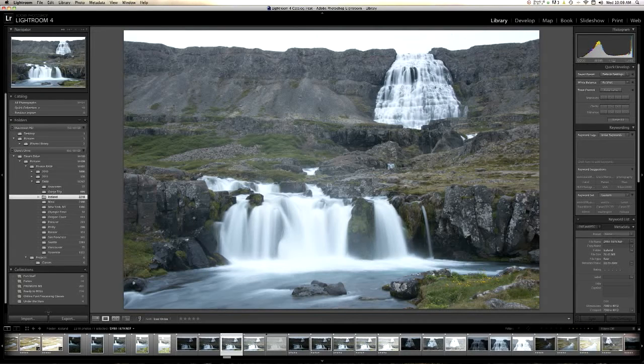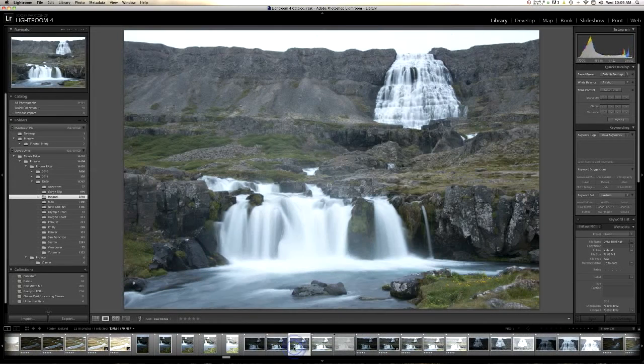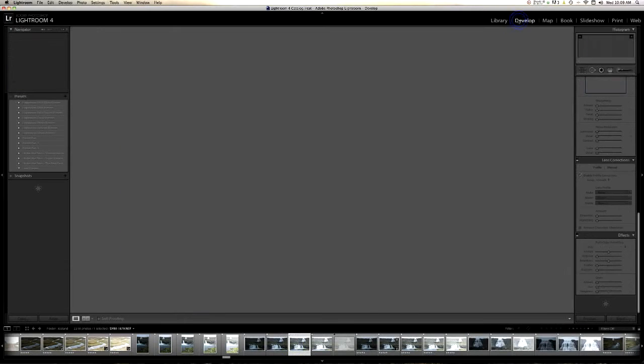Go ahead and download the picture files that I have provided and drag them into your Lightroom module and they'll load up. I always start in the library mode to find my pictures. Once I have the picture nailed down that I want to work on, I go ahead into the develop module.